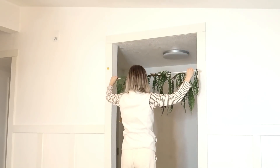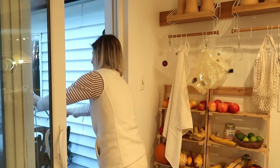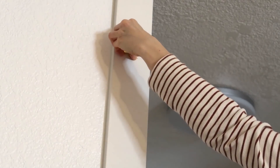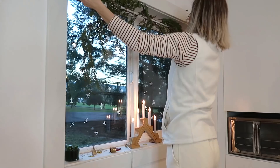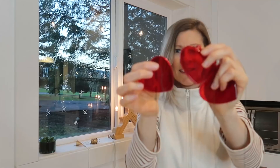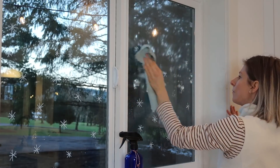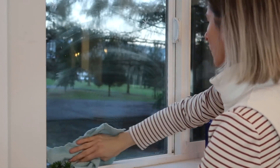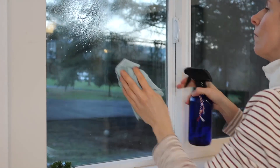I used curtain rods to fix these branches for Christmas decoration, and I will have a very easy time to take them down. Another easy way to decorate for any occasion is to use a white chalk marker on the window. I get questions about how hard it is to clean off, and it's not hard at all — it's super easy. I just use the vinegar water mixture.